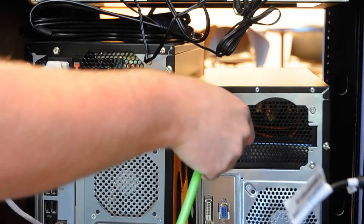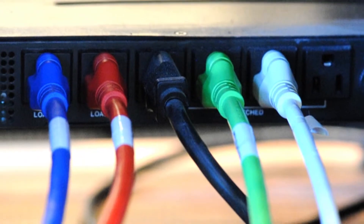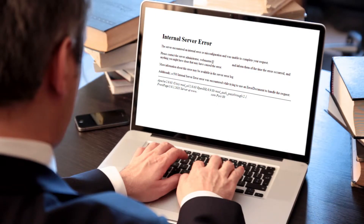The most common application for colored power cords is to easily identify equipment. For example, if you're operating a larger server, you can color code your different servers. This will prevent you from accidentally disconnecting the wrong equipment.